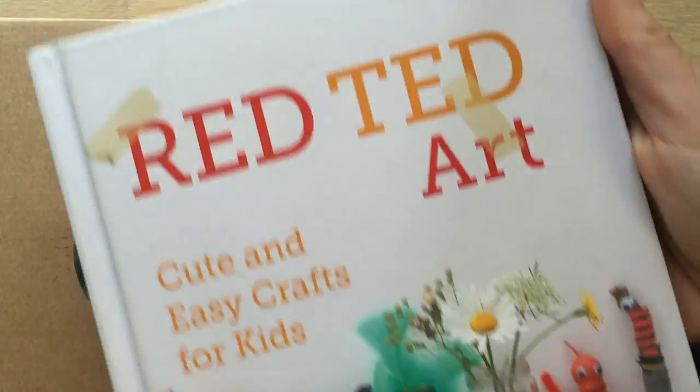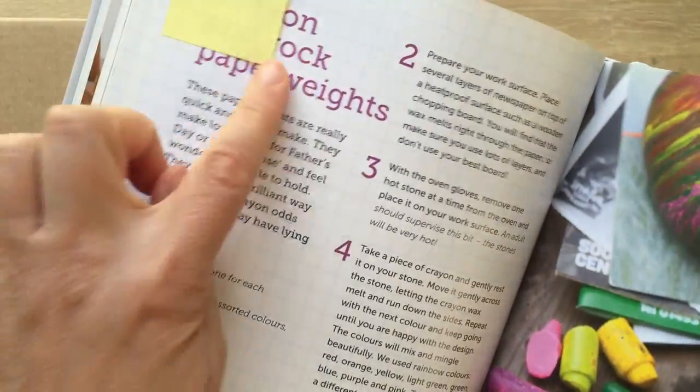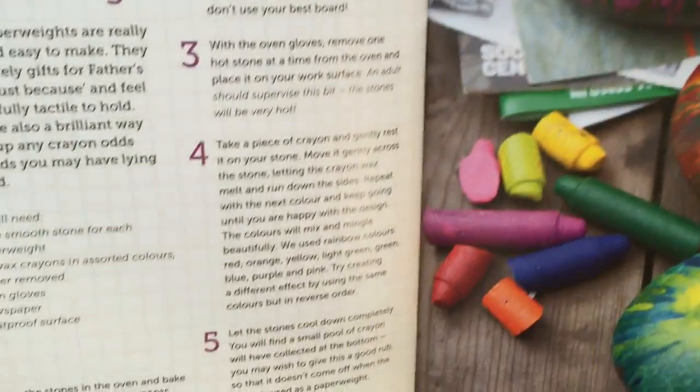And just a quick plug — these paper rocks or paperweights are out of my book. Here you get the nice instructions, here you get the pretty pictures, and they're still going strong. We love these.